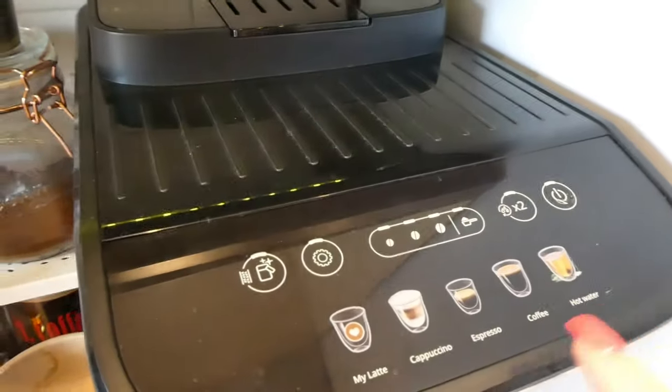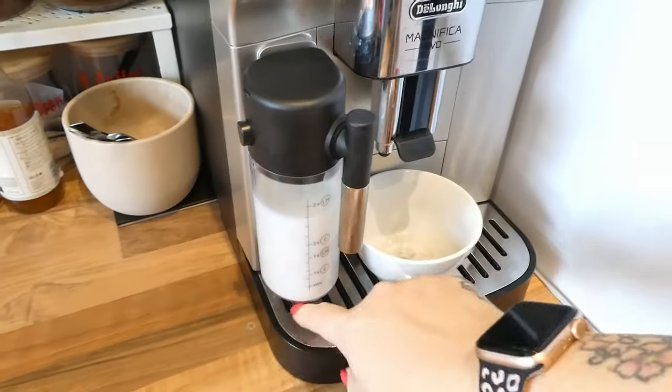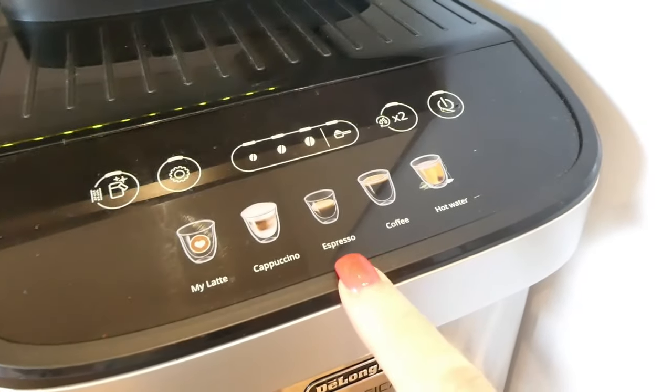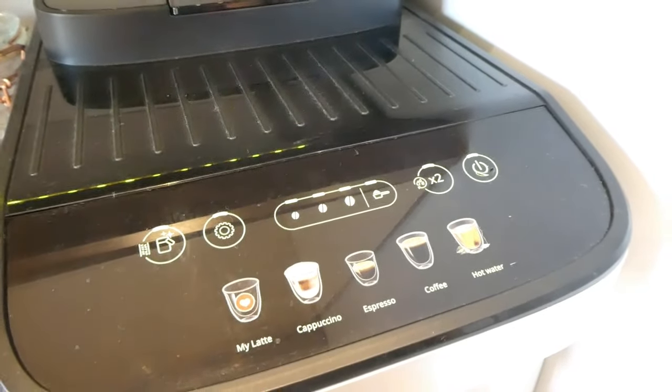Up here are a few different options. You can have a my latte — which uses however much milk you've got in the container and then one shot of espresso. You have a cappuccino, espresso, coffee, and just hot water. Here is your beans button, and you press this one if you're using filter and it won't grind anything. You can have different strengths and at the back you can decide how much you want the beans to be ground. There's a setting on the back.